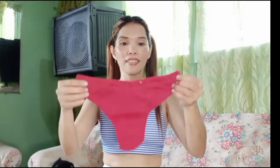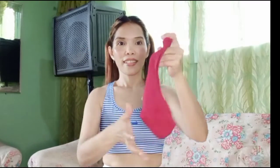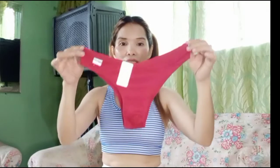Red color lingerie. Nice siya guys. Cotton yung tila niya. 1660 siya guys. B yung porma niya sa likod at saka harap.